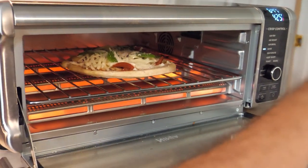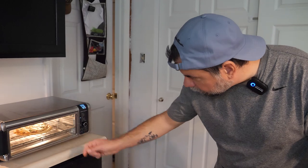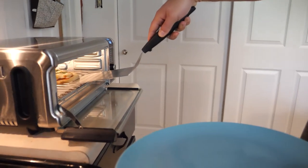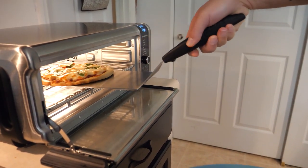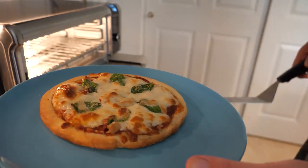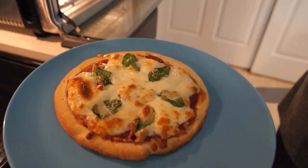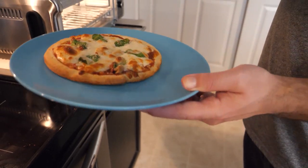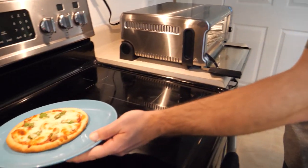I am going to let the clock run out on this thing — it is looking pretty darn good right now. Let's take this guy out. Oh, that is beautiful. I am excited.